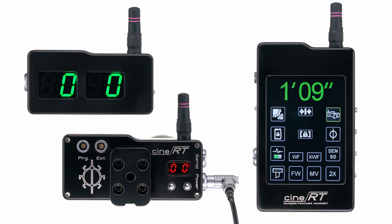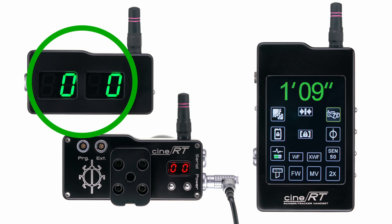If your hybrid display is not set to the same pairing code as your base sensor, it will flash '00 scan'.